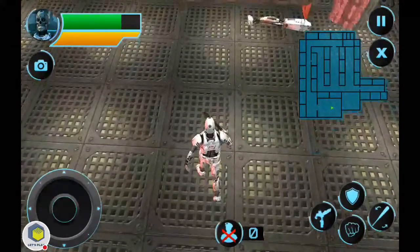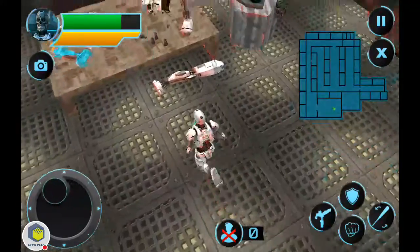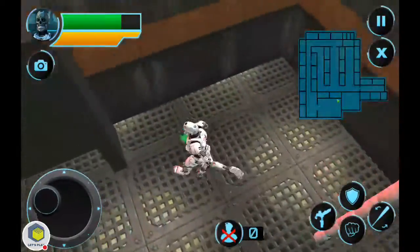First of all, the camera angles are really, really bad — you can't actually change them at all. So I don't know where I'm going or what's kind of happening.